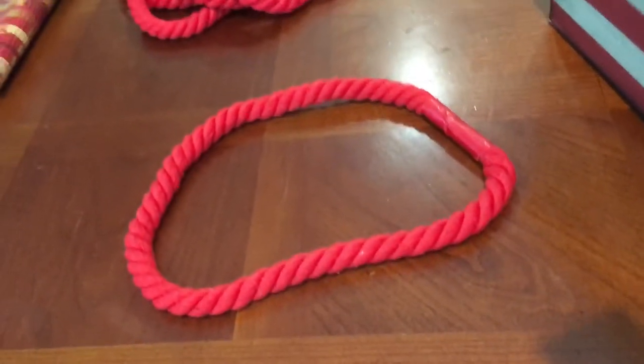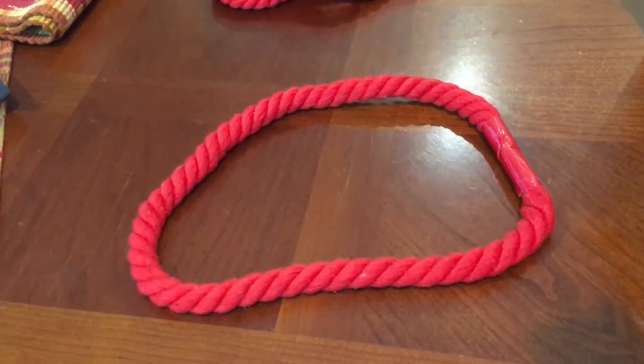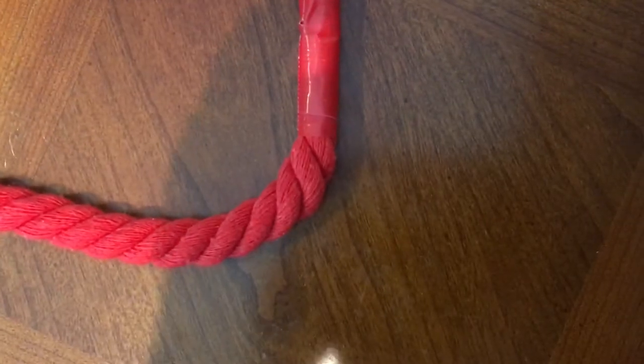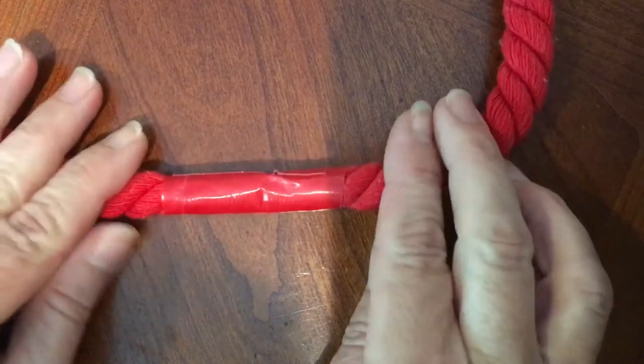We have to close off every other pew in church for social distancing, so I decided to make some rope end caps for our church. I wanted to show you how I did it without having the cotton unravel.